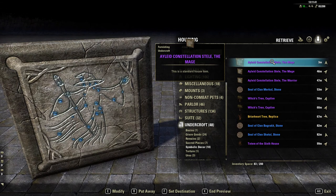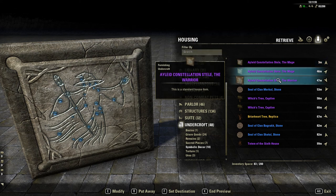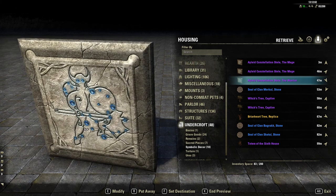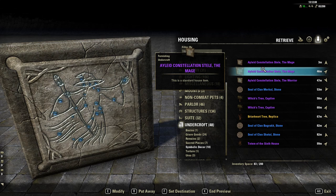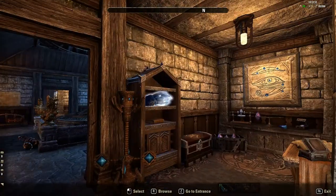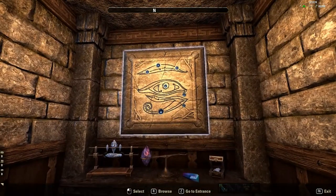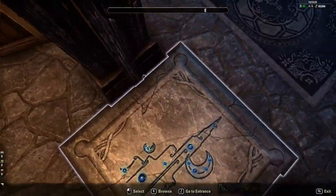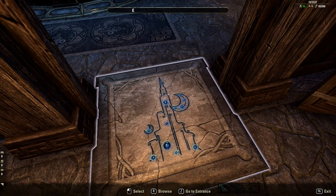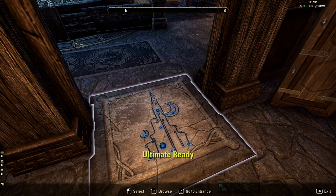This tile here is an Aileid Constellation tile — Steli the Mage. They were with the Aileid themed Luxury Vendor items a while ago. I also have another Mage tile, I think it's at the entrance of my house, and the Warrior I have at the back of my house. The Warrior and the Ritual and the Tower are both achievement furnishings, so don't get confused by that.